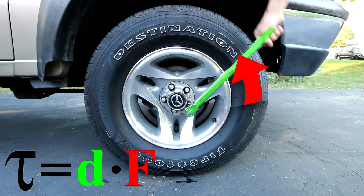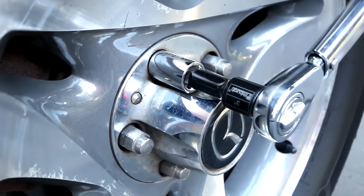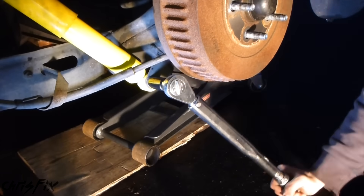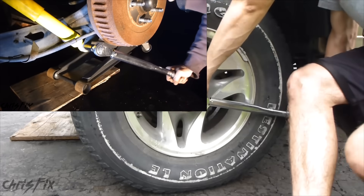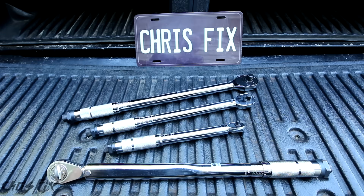All torque is is a rotational force or a twisting force. And while working on cars, you'll be rotating a nut or a bolt. That could be while working on different parts of the car, such as the suspension, the wheels, the brakes, and even while working on the engine. So let me show you how to use a torque wrench.